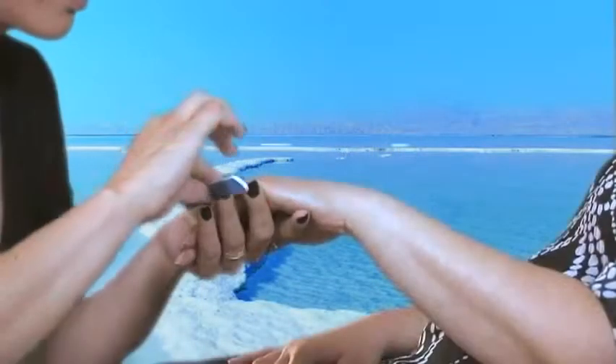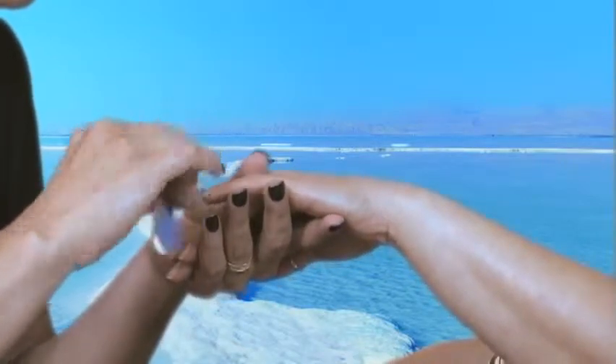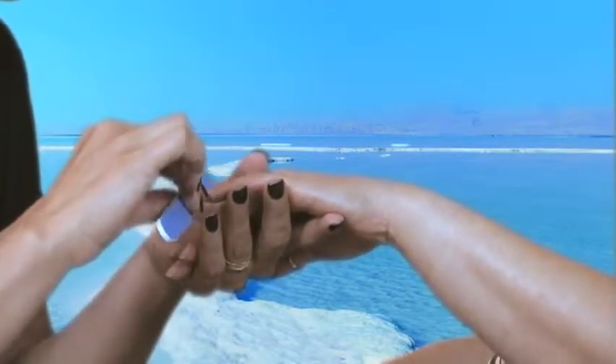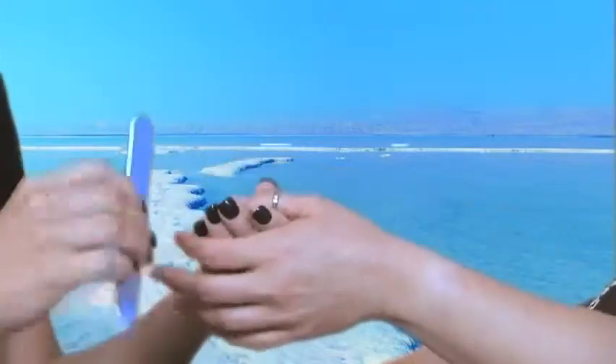Now we have the nail file from the Nail Care Collection. You want to file the nails in one motion, getting rid of any sharp edges and shaping the nail exactly how you would like it to look.